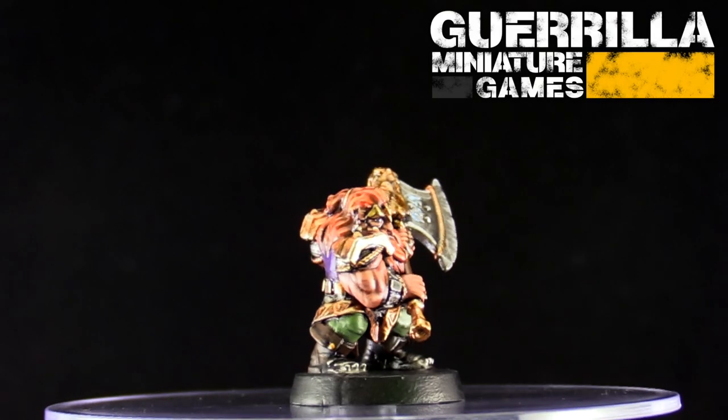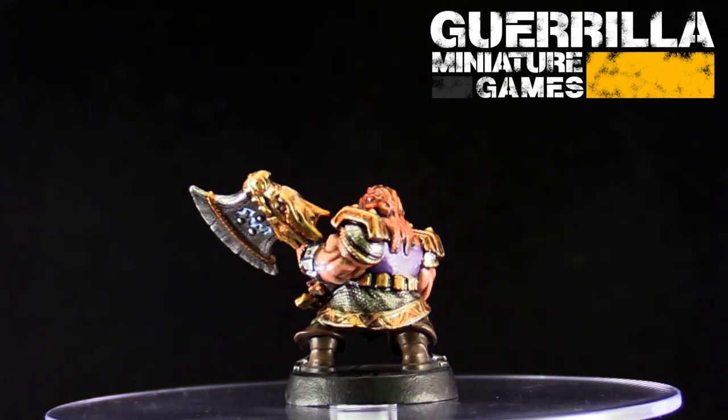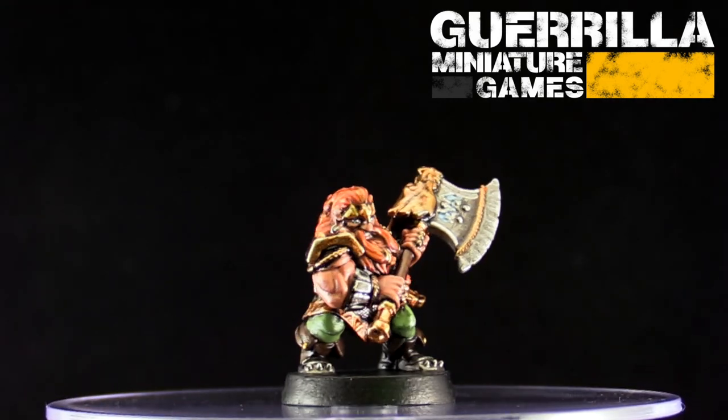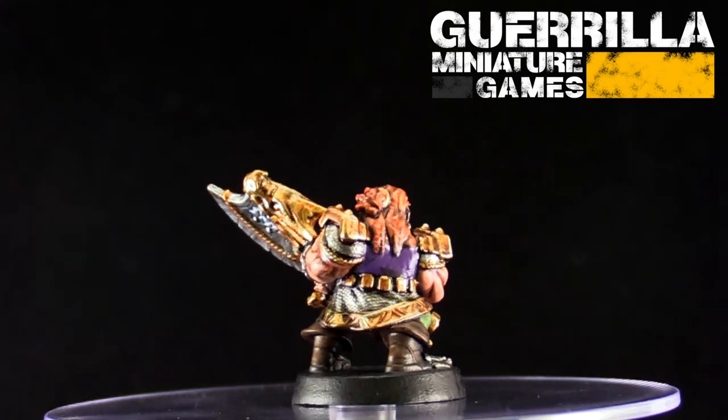Here he is — Mr. Dwarf himself from the new upcoming HeroQuest box sets, sent to me by Hasbro as a gift for having done some HeroQuest videos in the past. I decided to paint him up using the new Army Painter Mega Paint set, which is 50 colors.